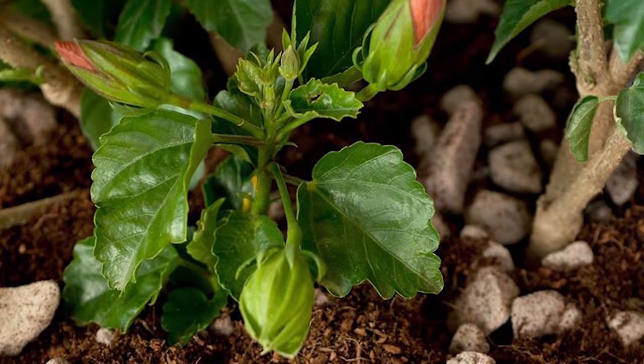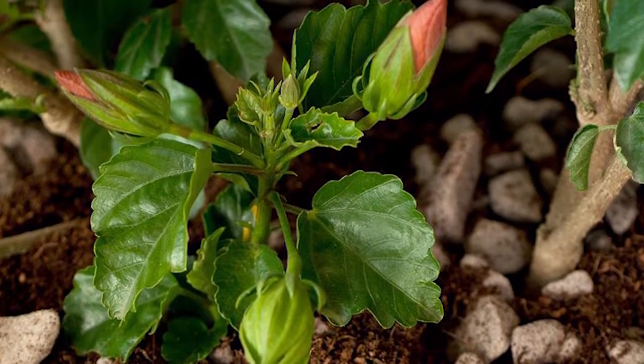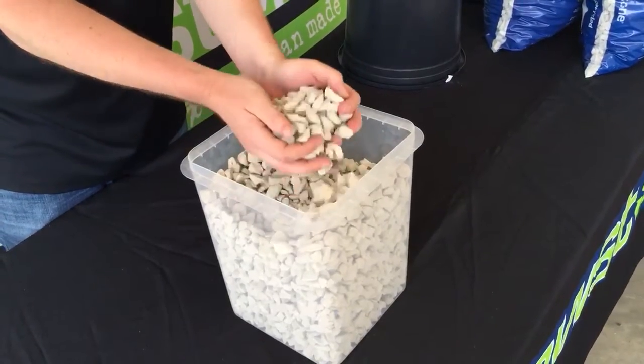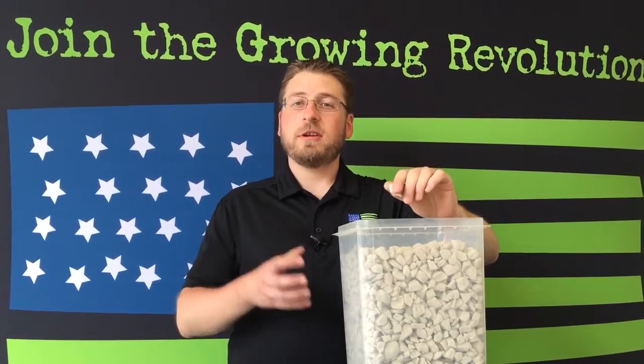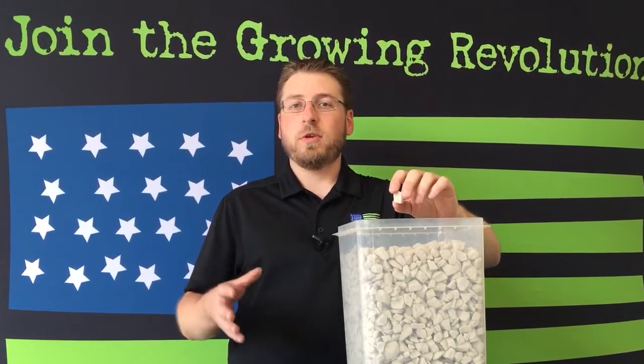So as you mix it in with soil, it's going to loosen up that soil as a perlite alternative. It has twice the aeration of perlite, doesn't crumple and crush, and also has the capillary action that you're really looking for to move moisture through the root zone.